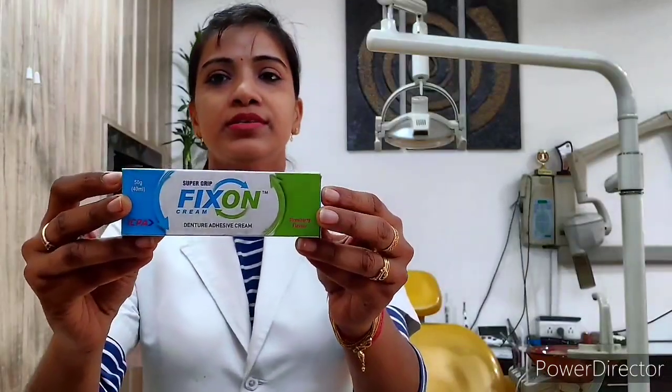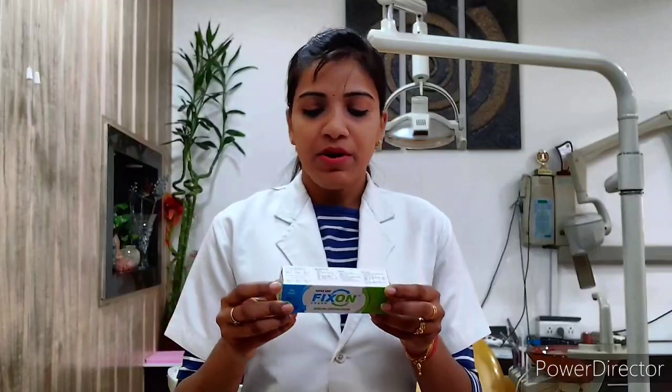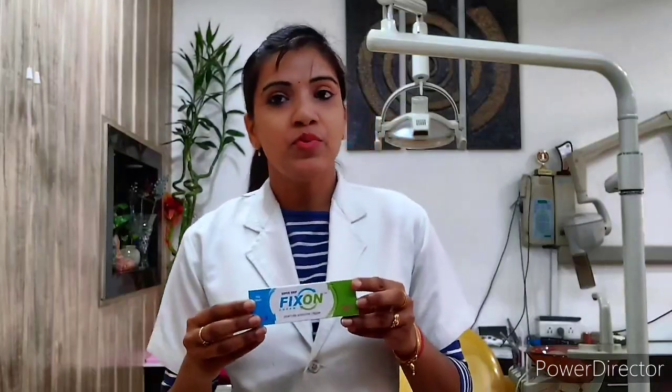So one of our products is this — Super Grip Fix On Cream. I will tell you about this cream. It is a very good product. You apply it and then put the denture in your mouth, and it will work very well. This is also available in the market in powder and cream form.